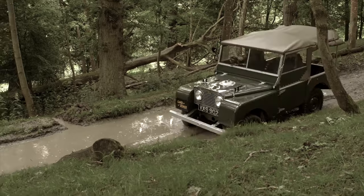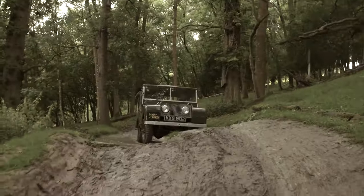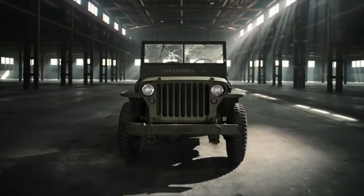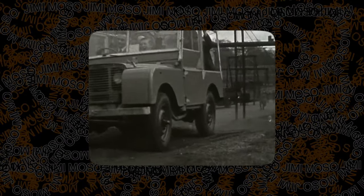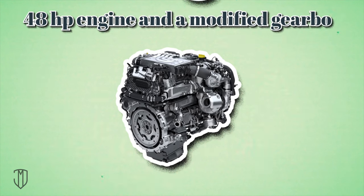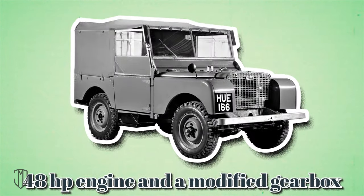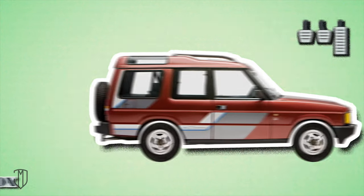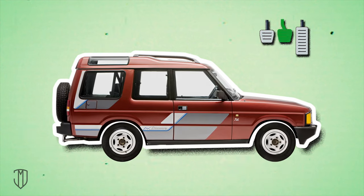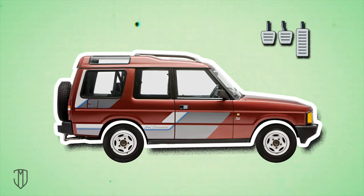Maurice and Spencer intended the Land Rover for farmers. The Wilkes Brothers based the concept on the American Jeep, using a Jeep chassis and axle and a Rover car engine. The SUV was equipped with a 48 horsepower engine and a modified gearbox, as well as a transfer case for a plug-in all-wheel drive with an overrunning clutch. When driving in a straight line, both axles were driving, and when braking or turning, the clutch opened and the front wheels rotated freely.